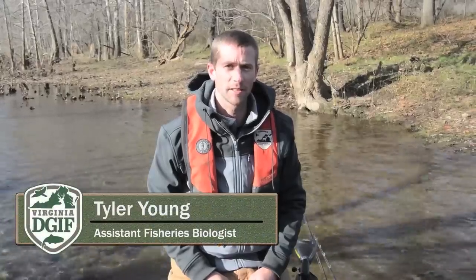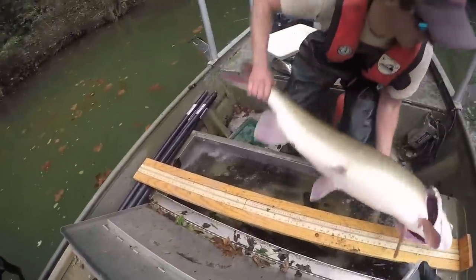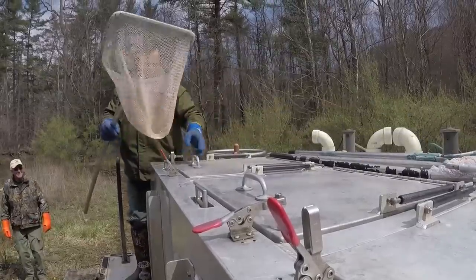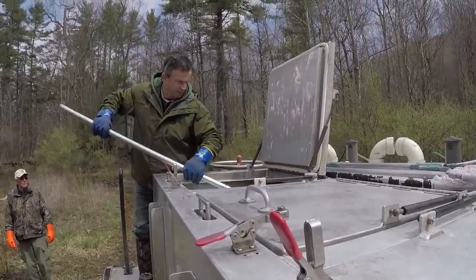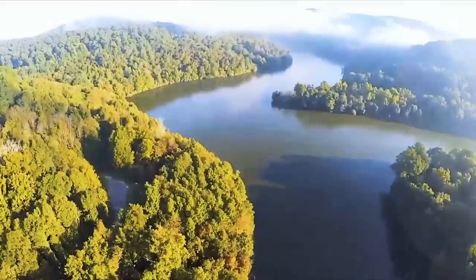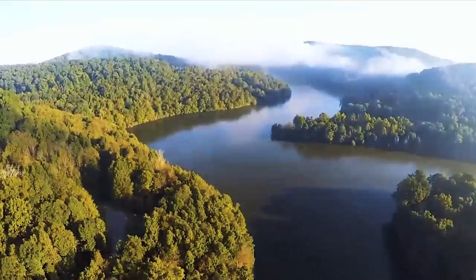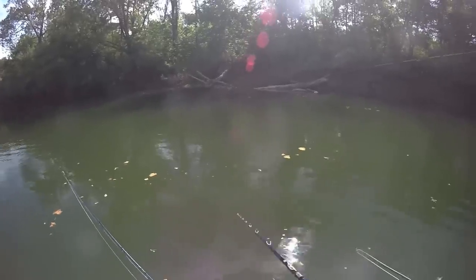Muskies can be challenging to catch, but learning about their biology and life histories can help improve your odds. Muskie are not native to the waters of the commonwealth. They are stocked to create a trophy fishery in some of our impoundments and rivers. Muskie like to live in deeper waters, so anglers should target the slower, deeper pools and cast around woody debris, boulders, weed lines, and drop-offs. They like to eat minnows, suckers, and even birds and small mammals.